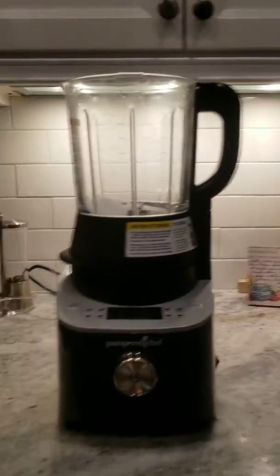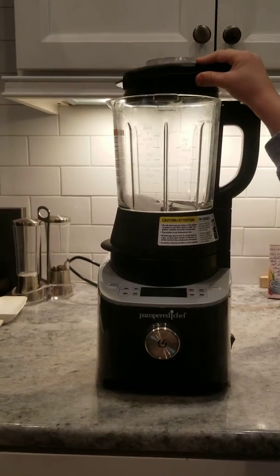Whoops. Preston, can you grab the lid? Pampered, not perfect.